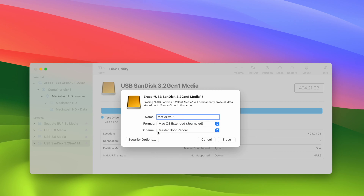Then you have another option right under it. I suggest you simply set it to the first one — GUID Partition Map — and just leave it like this. Once you're ready, press Erase.